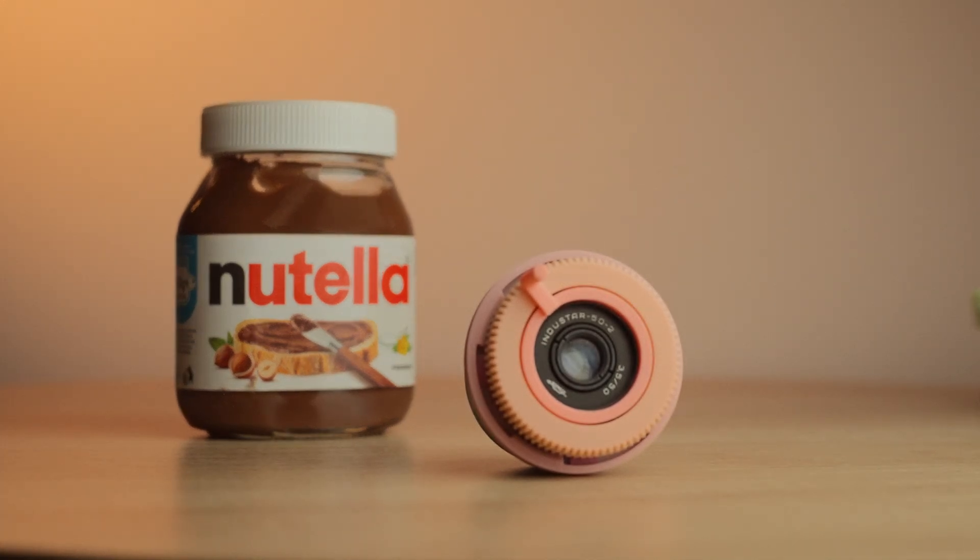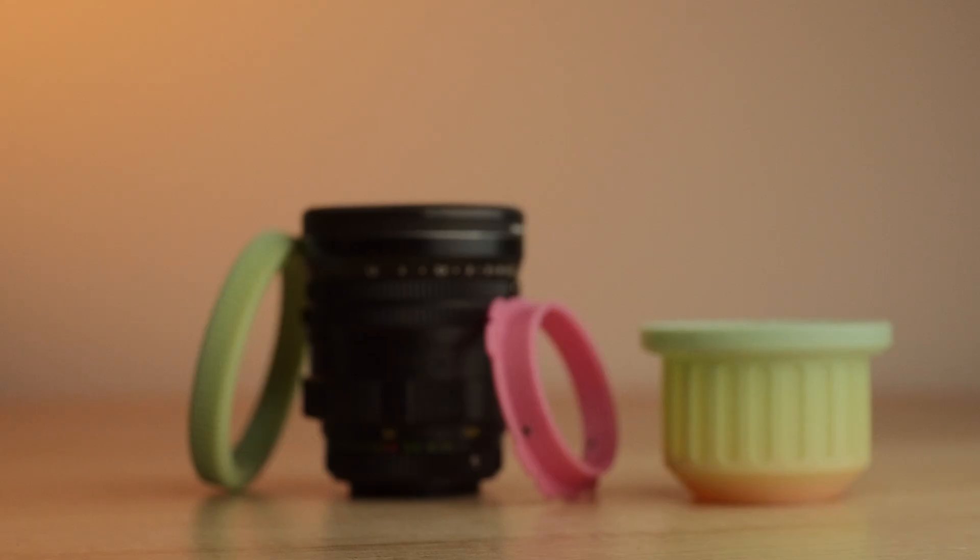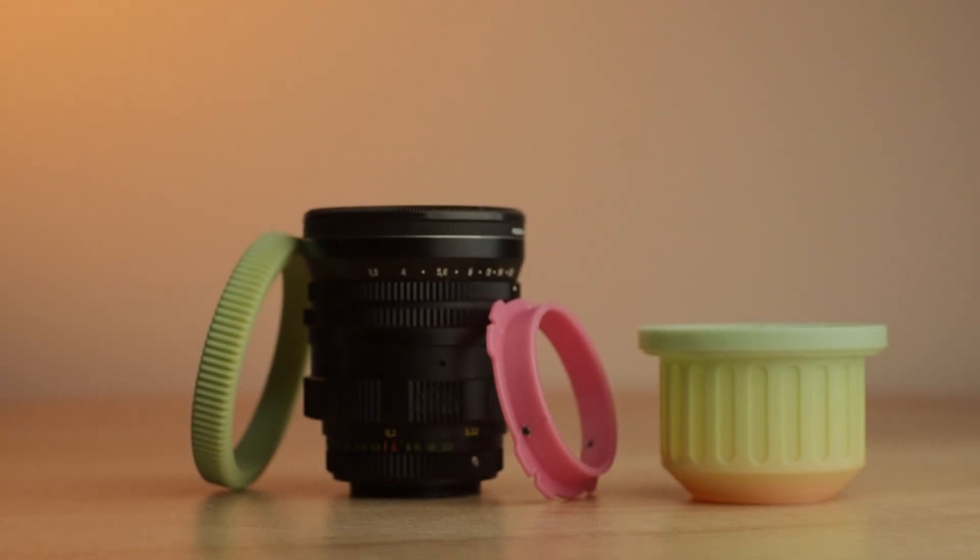In the last episode, we baked some nice pancakes. This time, we have a slightly more difficult recipe to tackle.